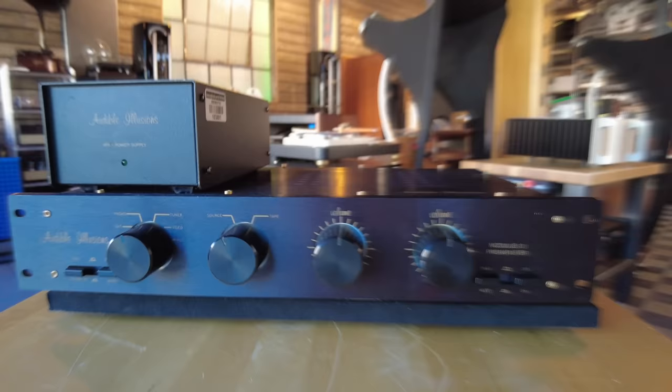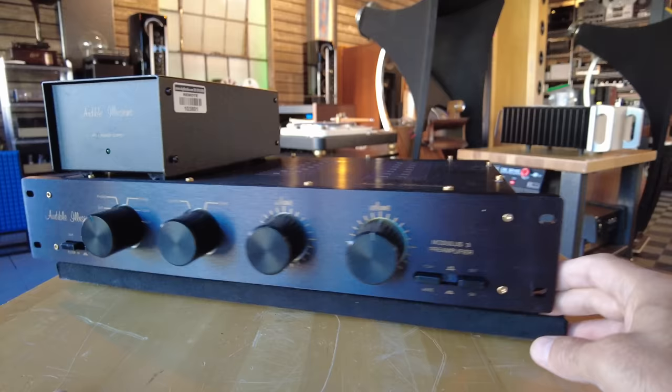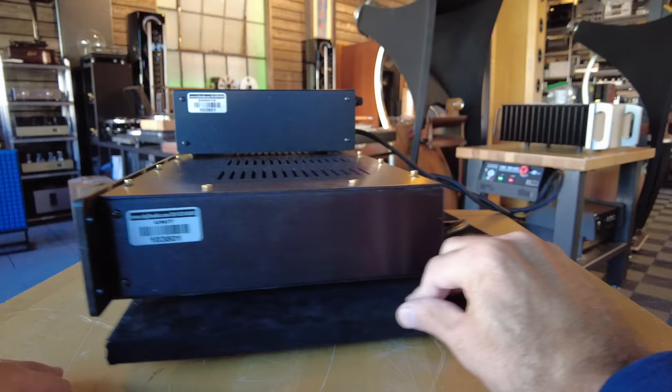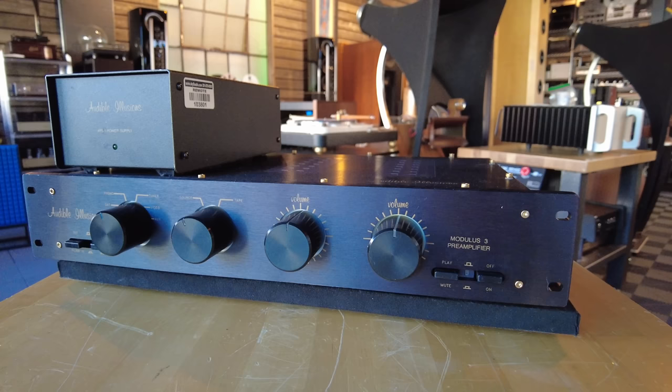This is an Audible Illusions Modulus 3 preamp — a two-piece unit with a separate power supply. It does have a phono section built into it. We received this unit and retubed it using some Sovtek 6922s in particular. It is single-ended by design — only RCA inputs and outputs. It's a great sounding preamp. Besides the tubes we addressed some issues with some of the LEDs that light up the knobs. It tests real good and it's working beautifully. It is $2,499 at skyfiaudio.com.